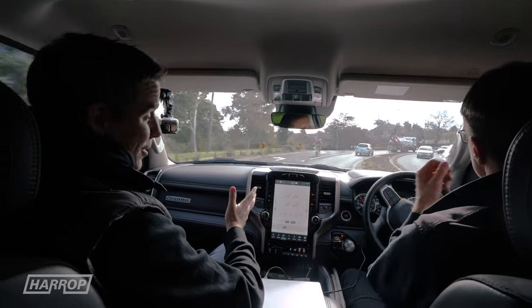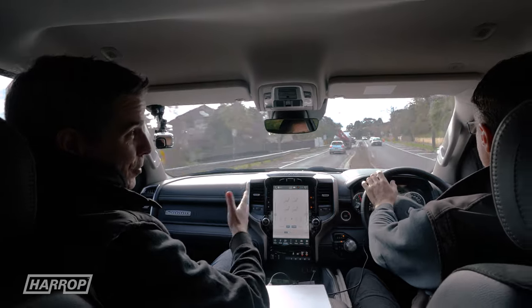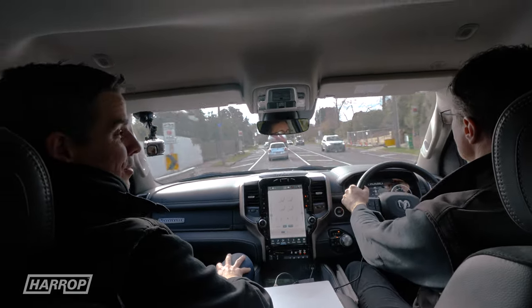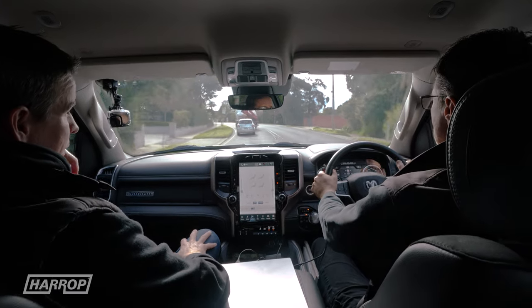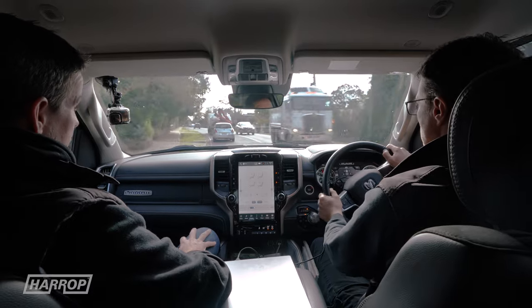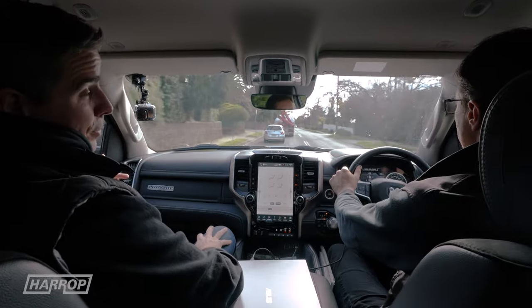While the 480 horsepower is fantastic and makes the car better everywhere, we always know customers are looking for a bit more, so we did take the opportunity to run a smaller pulley. Going from 5 to 8 PSI peak boost with a 90 millimeter pulley, power jumps from 480 to 530 horsepower — a 50 horsepower gain — with a similar gain in torque as well, which livens it up even more.